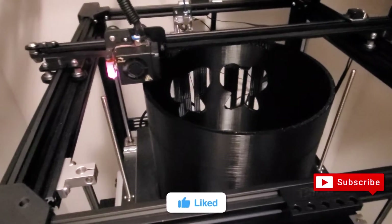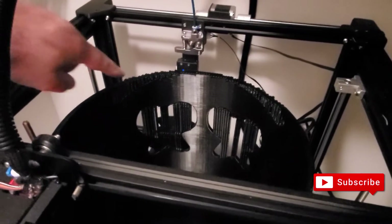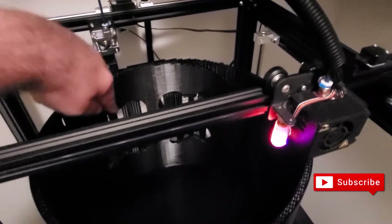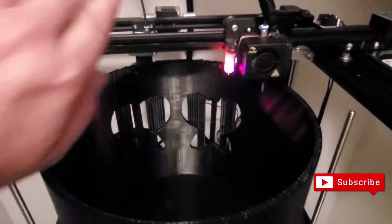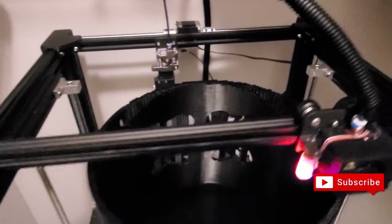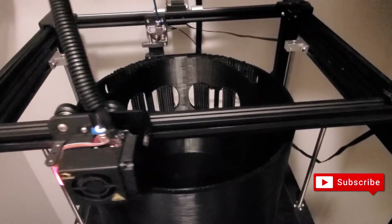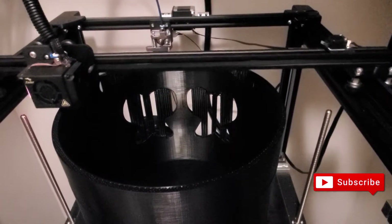We're at 86% right now. The eyes are finished and it's started to work on the mouth. You can see all the supports. I had a little bit of a shift here on the supports — I should have had a little bit more. It kind of shifted forward but I'll fix that later. I'll show you how you can fix that with the 3D pen. It's almost there at 86%.